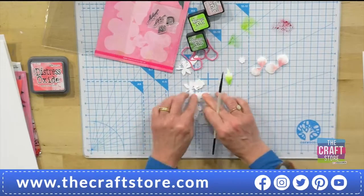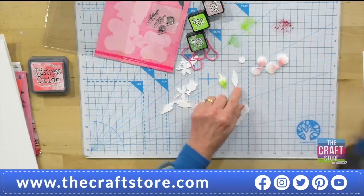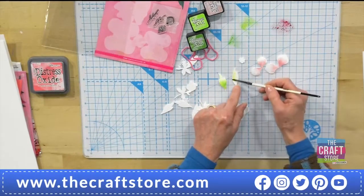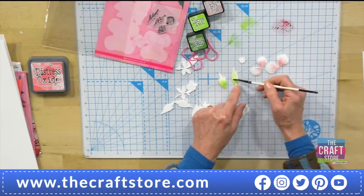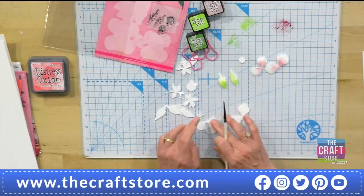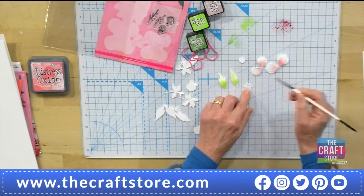You get two sorts of leaves — this one and then this one as well. Remember, if you can't remember what you cut out, it's all on the back of the packet — everything's on there for you. And then the centre pieces: with the stamen one, I'm putting a pop of colour just in the middle.